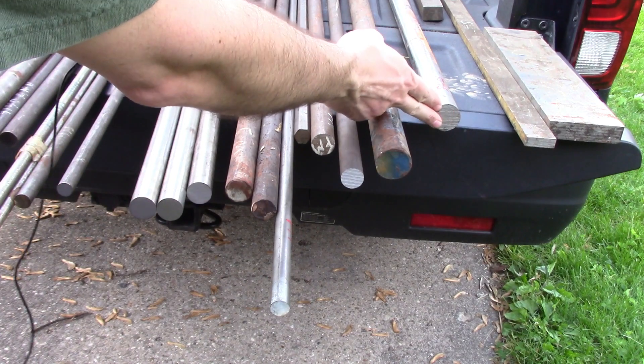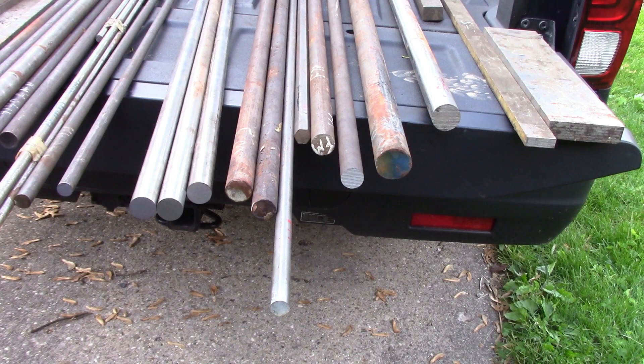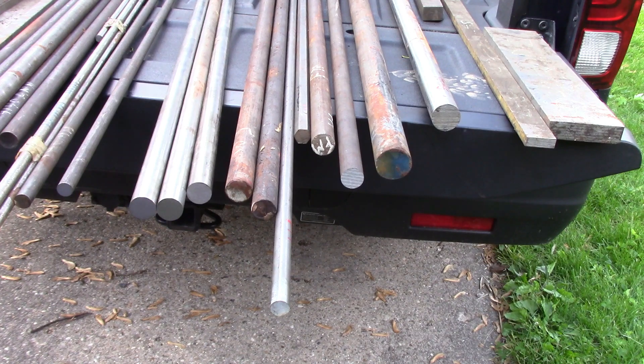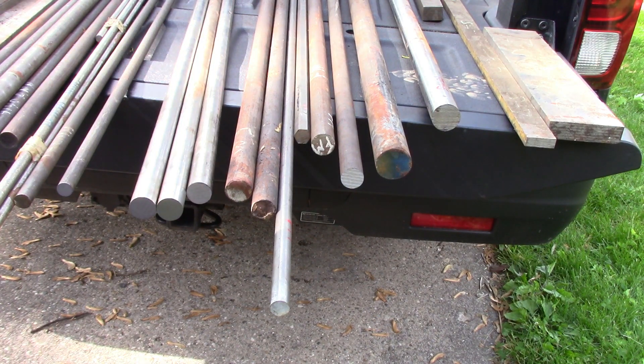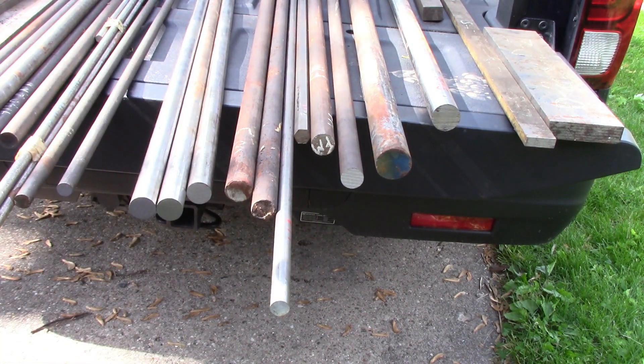The next one is a piece of 1045 turned ground and polished shafting. I don't have any specific projects for this, but it's a free machining mild steel — it's not hardenable. It's got a lot of rust on it, but normally when you buy this stuff you buy it in 20-foot sticks and it's already, as the name says, turned ground and polished. It's very accurately sized and round, so you can basically cut the piece to size, cut some keyways in it, and you've got a shaft in a very short amount of time.